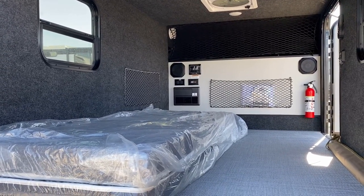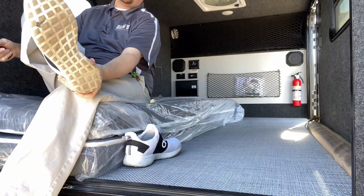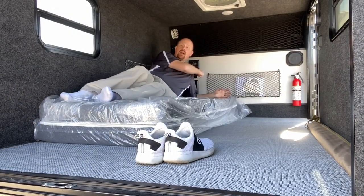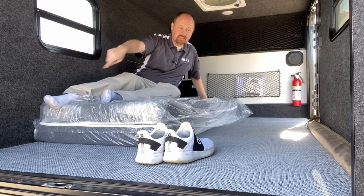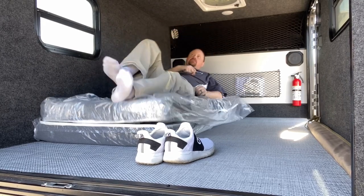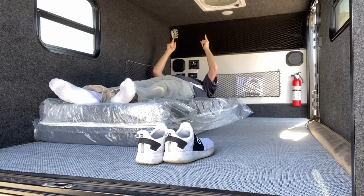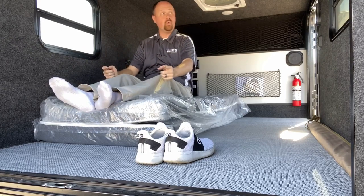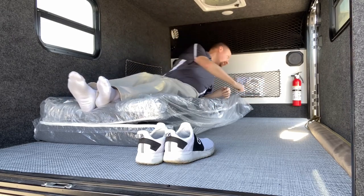I'm really curious how a big guy like me is going to fit in here. I slid the mattress all the way up — there's probably a good 18 to 20 inches still at the base of this mattress. So if you want to put a longer sleeping setup in here, you could. At my height of about 6'3" with the factory-supplied stuff, I can totally fit on this. And is this going to be a headbanger? No — it is not a headbanger. That's a pleasant surprise. There's enough room in here where there is room for two.